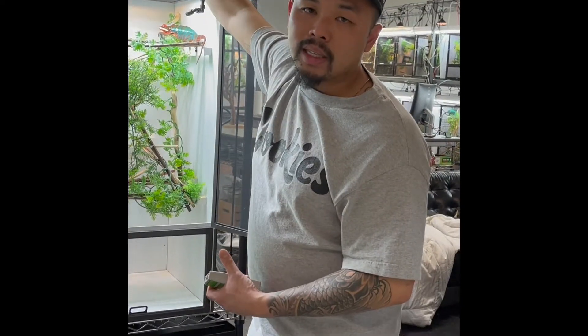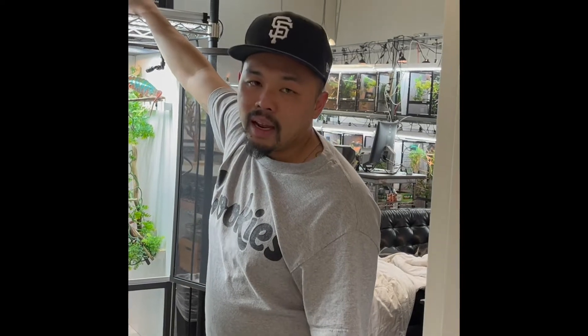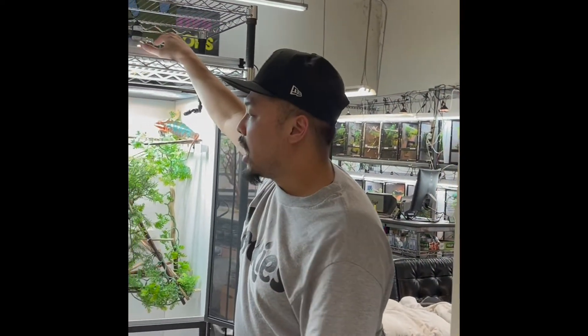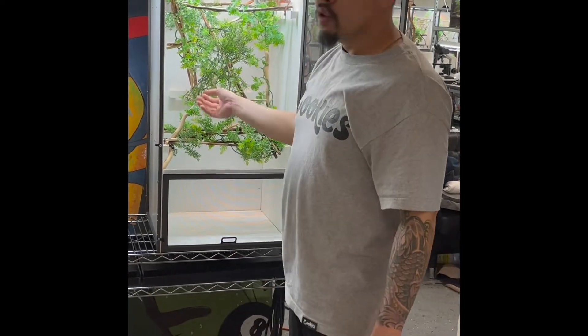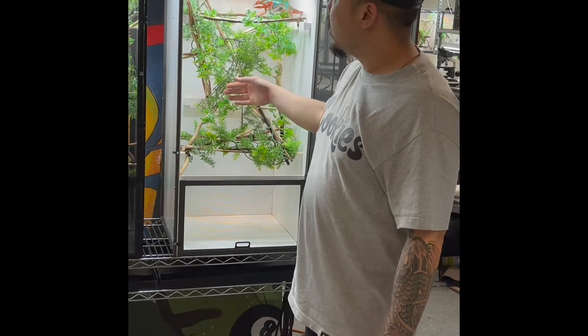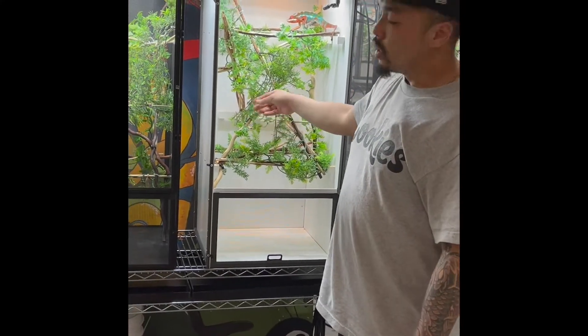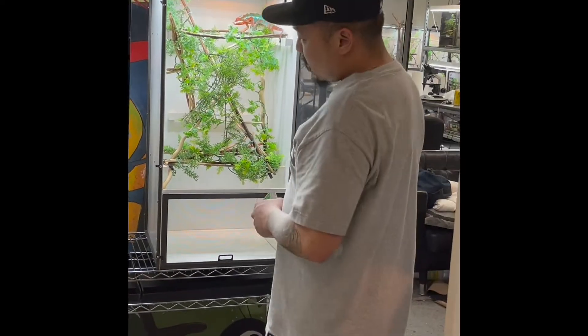It becomes a breeding ground for bacteria, so you have to remove and replace the live plant. With all the cages I have, it's too much of a headache. We use fake plants — it's more sanitary and easier to upkeep, and I've had no issues. Make sure you use plastic plants, not fabric. If you use fabric, water saturates right through the leaves. With plastic, the water droplets from the mister hang on the leaves so the chameleon can drink.